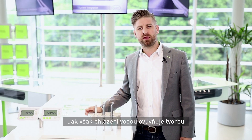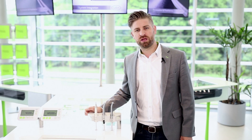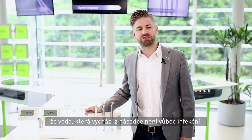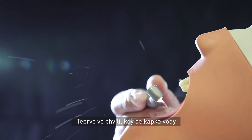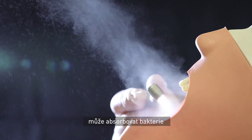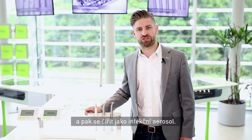How does the water spray affect the formation of potentially harmful aerosol? It's important to understand that the water as it comes from the handpiece is not infectious at all, as long as the quality is ensured by the delivery system. Only when the water drop gets in contact with the patient, it could have absorbed germs and then spread as infectious aerosol.